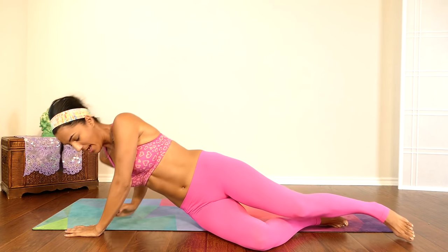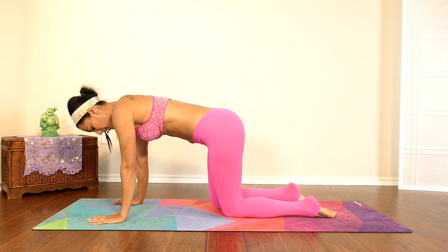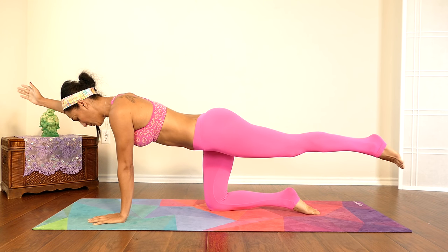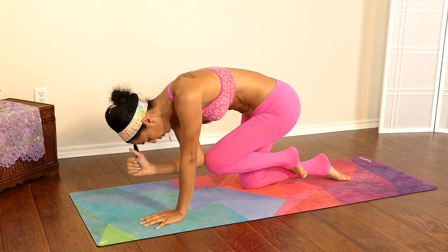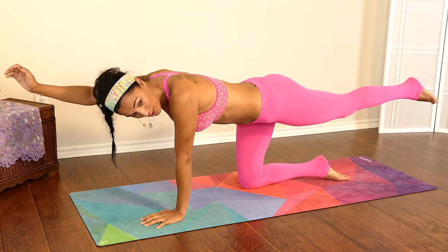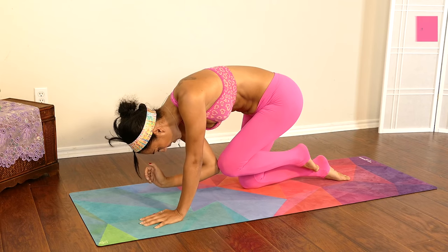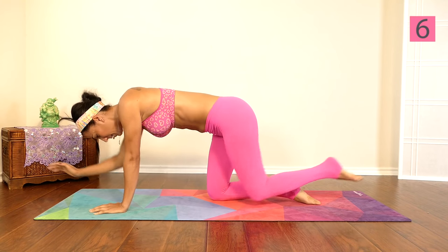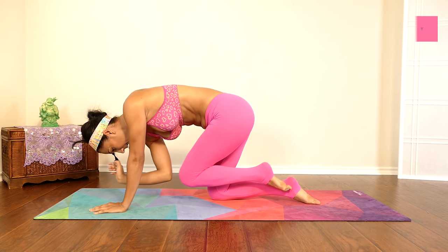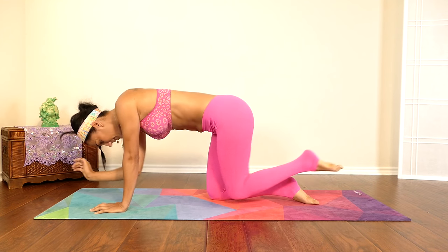Let's turn around and come to all fours. From here you're going to extend that left leg back, right hand in front of you, and then we're going to do that crunch — elbow to your knee — just like this. Keep that midsection really strong. One, two, three, four, five, six, seven, eight, nine, and ten.